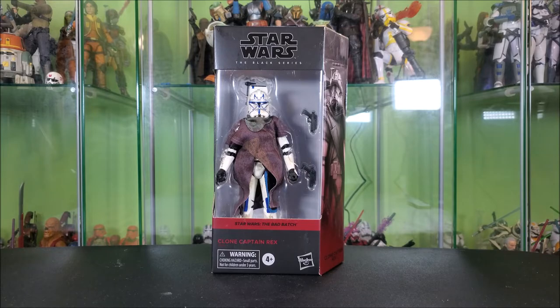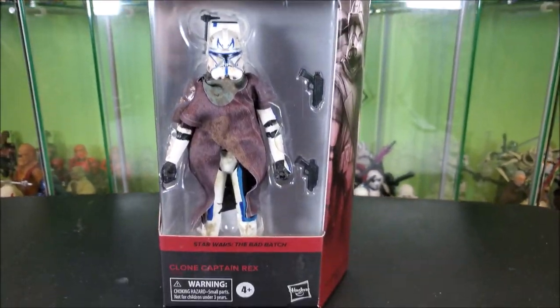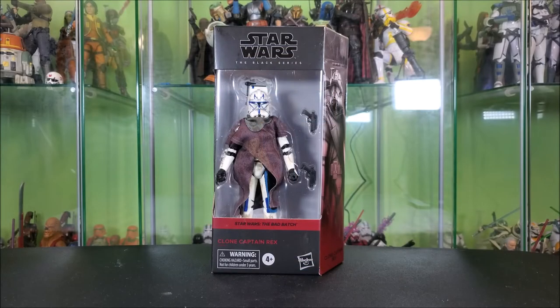Okay, so without further ado, let's get into this review. You guys know how it goes — we always start by taking a look at the packaging.